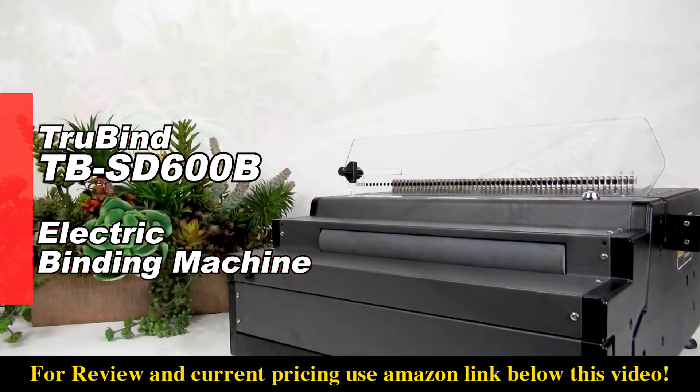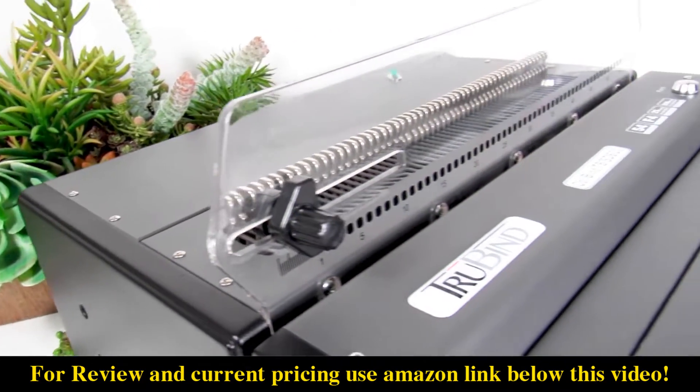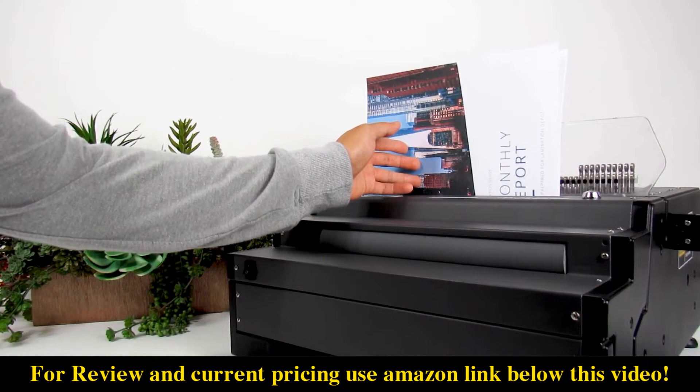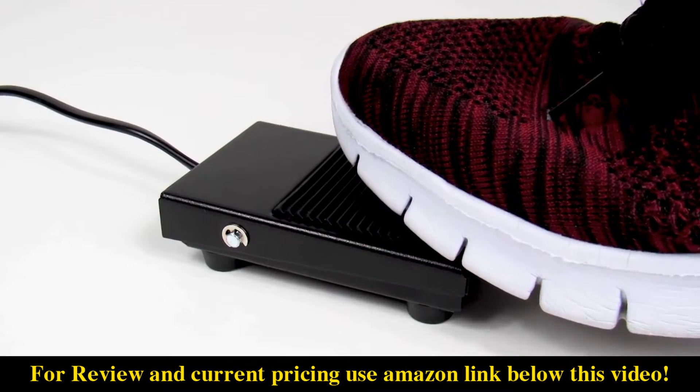Today we're reviewing how to use TrueBind's electric coil binding machine, the TBSD600B. This heavy duty machine features an electric punching system initiated by the simple push of a button or the press of a foot pedal.